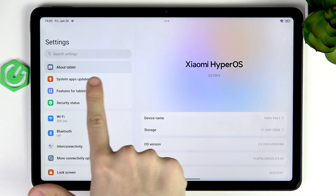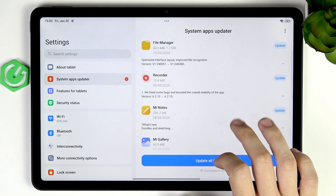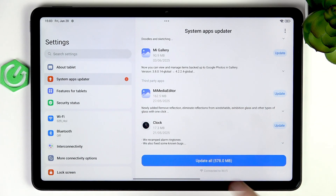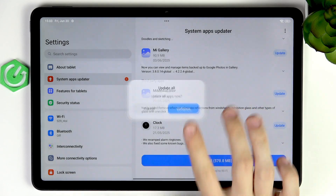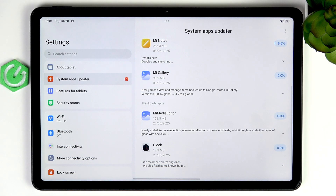If I go back, I can go to System Apps Updater and here are going to be some system apps. Let's update all of them. Updating apps is important for the very same reason as updating your device, but also some apps just won't work without an update.